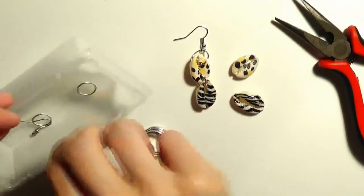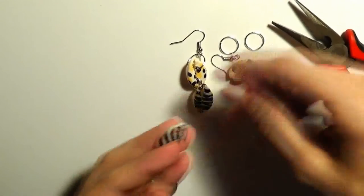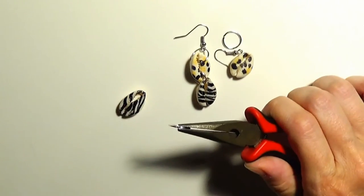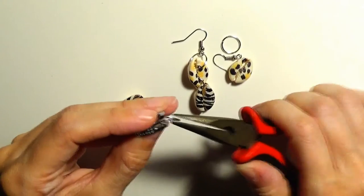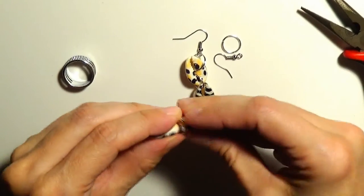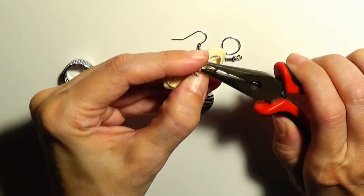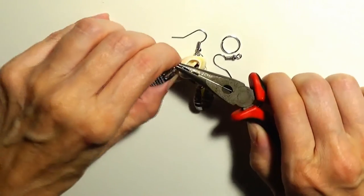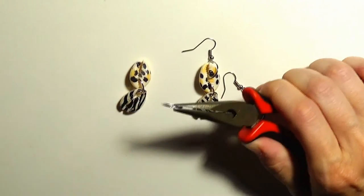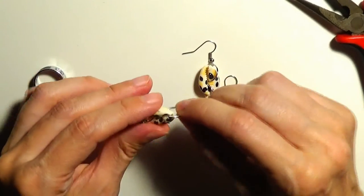Now I'll take the remaining findings and do the same steps. I'll take one of the shells, grab the jump ring, open the jump ring, and put the first shell and then the second shell on this jump ring. I'll close this jump ring. Then I'll take the second jump ring, open it, and put it on the shell.